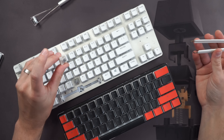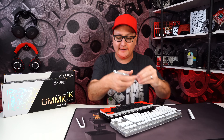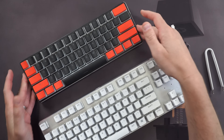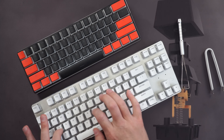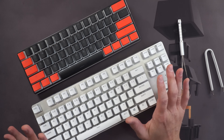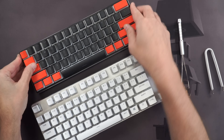Both keyboards use Kailh Silvers and both are three-pin PCB with a recessed LED. If you have a five-pin switch, just snap off the two plastic feet and it'll fit any board. The switches sit really solid in these and don't move around much. For the sound test: the white ice TKL with thicker keycaps sounds thick and satisfying with good stabs. The compact with HK Gaming pudding keycaps — which are thinner — will sound noticeably different.